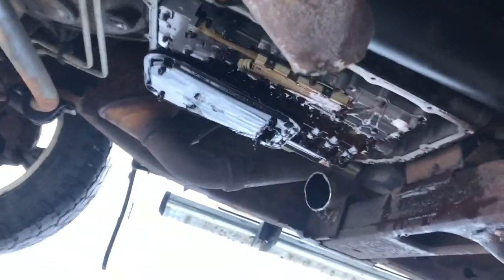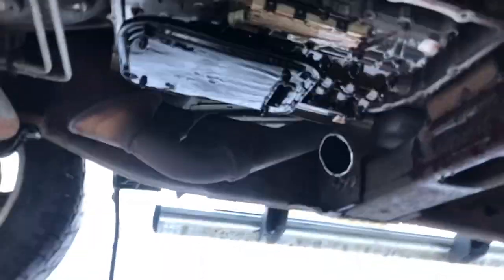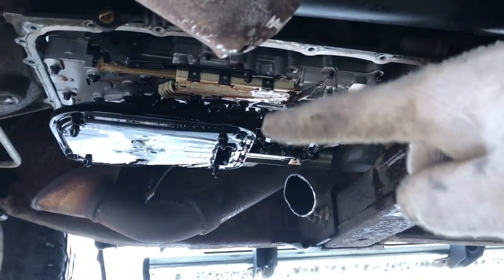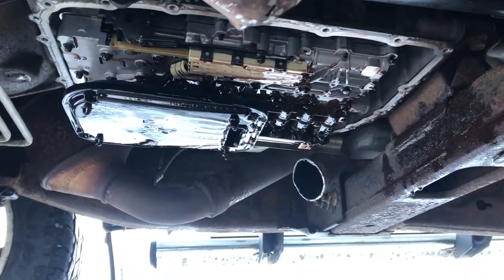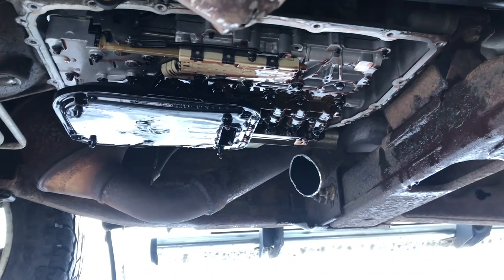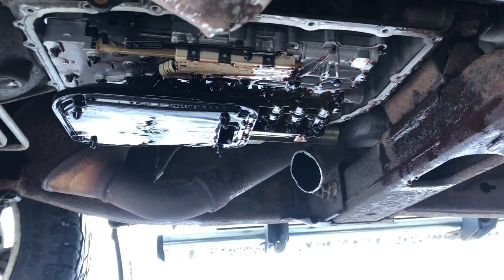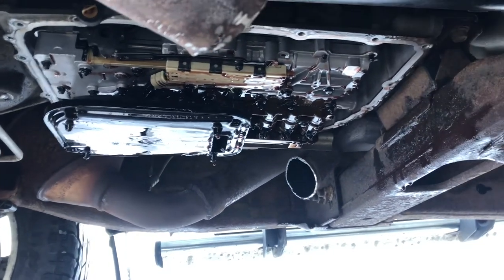Now with the exhaust crossmember out of the way, I got the pan off. It's all drained out. We just got to get that old filter out, put the new one in, get the old pan cleaned up, drill a hole in it, install the drain plug like I planned, and put her back up.